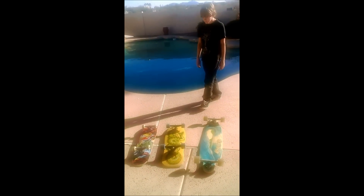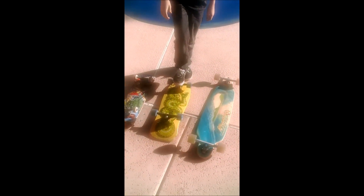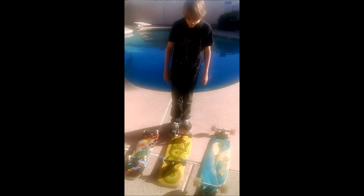Jack explains that the original skateboard they really came up with was a short board with wheels designed to make you go fast.